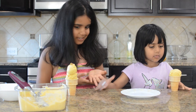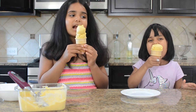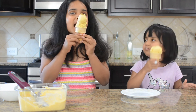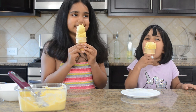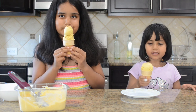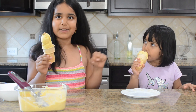Now me and my sister put it inside a cone. It is super good! Give it a like, subscribe, and press the bell icon. Bye guys!